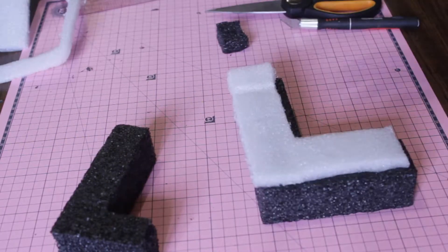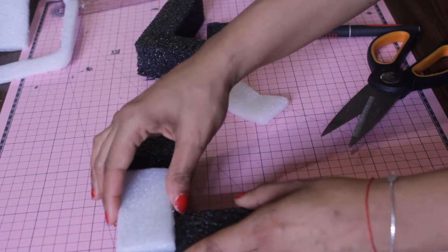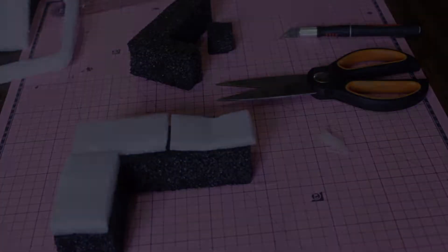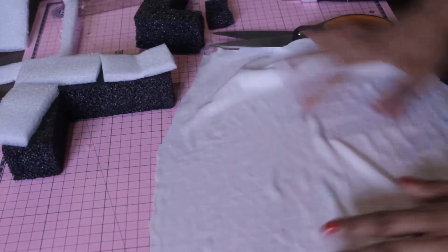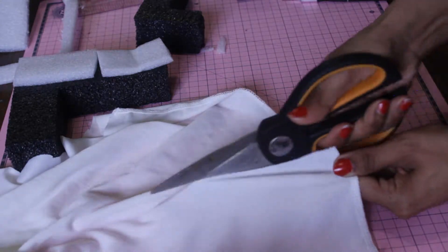I cut the cushions and they already looked like cushions. You can use whichever fabric you like — whatever color or material. Treat the fabric like it's a gift wrap, so you're going to be wrapping the fabric around the foam.